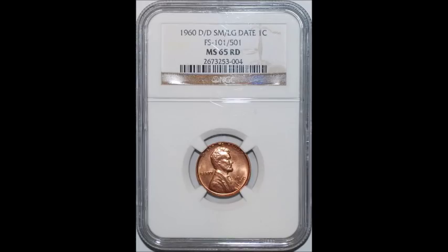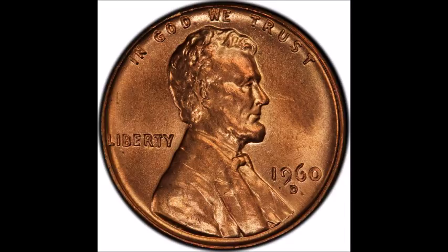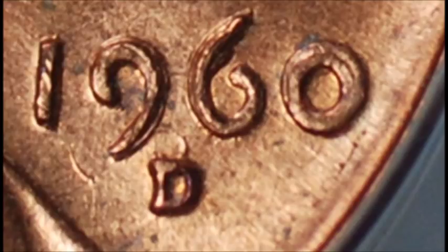Now we are taking a look at one of my favorite varieties — a 1960 D small date over large date. This is a doubled die listed as WDDO-001 or FS-101. It is very obvious when looking at the date and mint mark. This coin also features a very strong repunched mint mark north of the primary mint mark — almost as if there are two separate mint marks. It's a really cool dual variety; it's pretty rare to see a doubled die alongside a repunched mint mark.